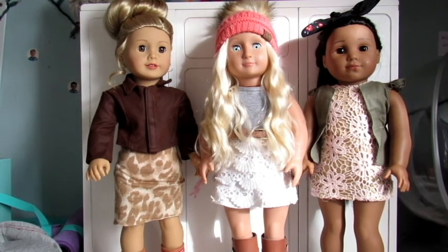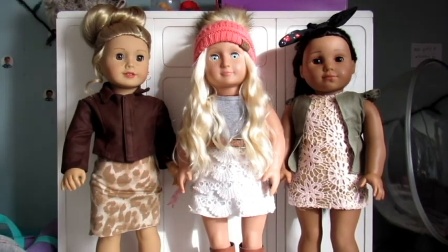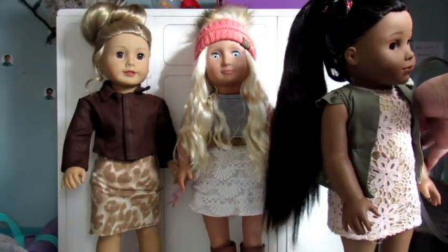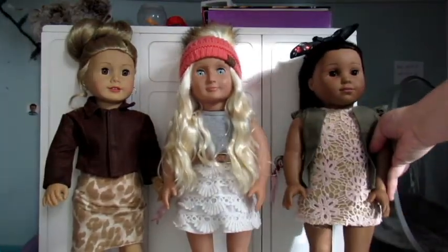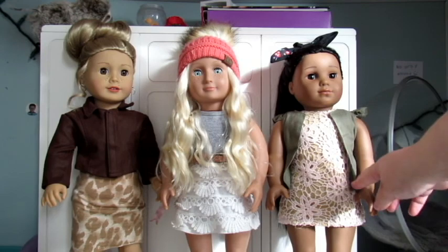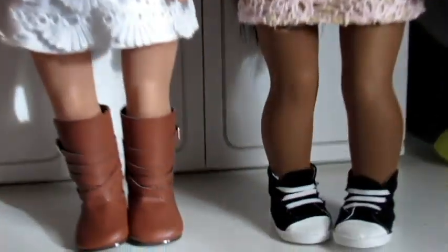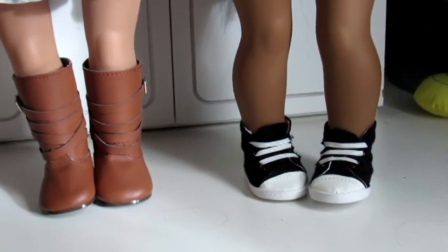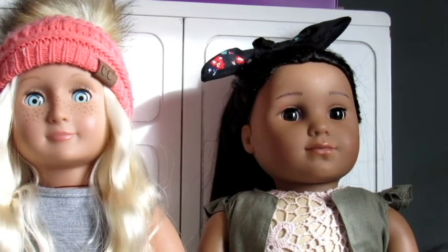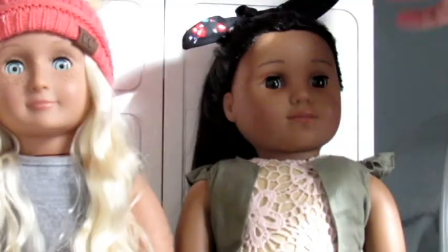Okay, so I have the dolls all dressed and their hair fixed how I want it, so I just thought I would show you before I go outside to start taking pictures. First of all, we have Kaya here. I did her hair in just a high ponytail. Her outfit is kind of this lace short dress with an olive green or sage-y green cardigan, and then she has high top Converse on. I did her hair with this scrunchie — we'll see how that looks.